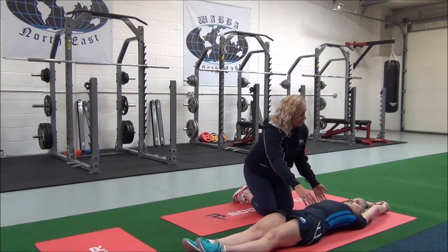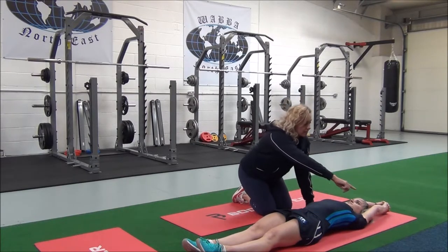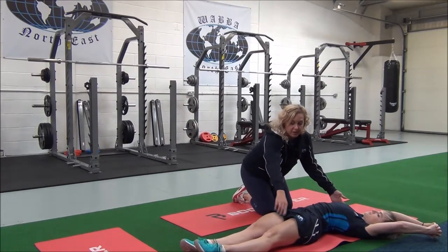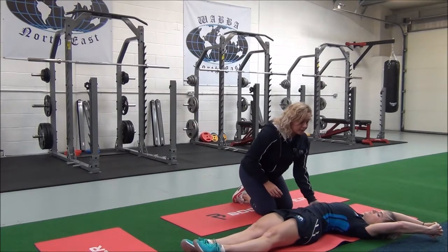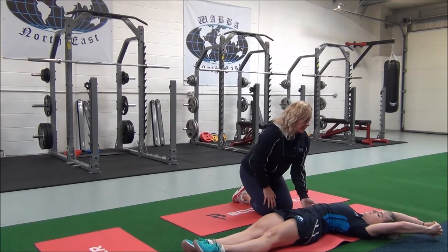So from here, we're going to inhale. As you exhale, take your arms over so you're coming towards a bit of a side bend, bringing your arms towards your legs until you can feel the stretch along your lats.